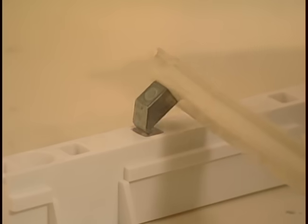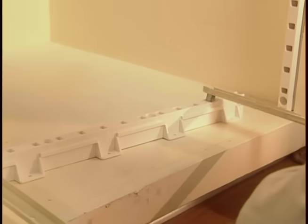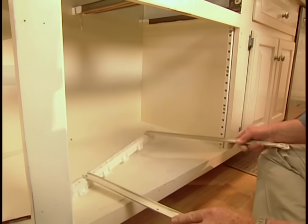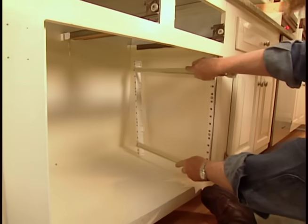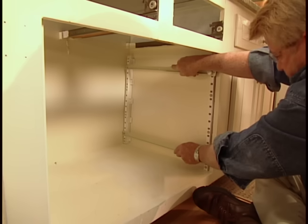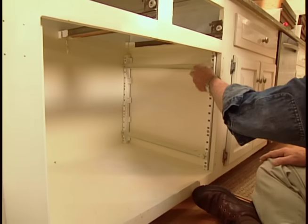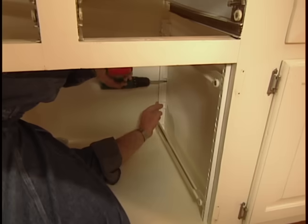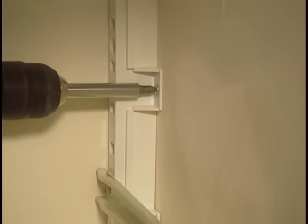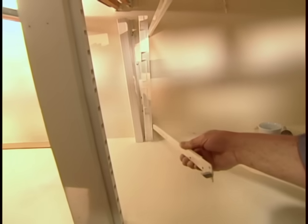I'll also need a partition in the rear of the cabinet to make up for the non-existent wall. Next, I snap two drawer glides into the slots on the rear support post, set the whole assembly in place, and snap the opposite ends of the glides into the corresponding slots on the front support post. This method makes sure that everything is in alignment, so I can go ahead and screw in the rear supports. Then I repeat the process for the left side of the cabinet.